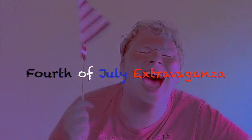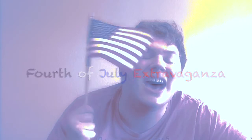Hey everybody, happy 4th of July! How you doing? So I asked on Twitter what everyone wanted to see and the top two choices were 10 things I love about the 4th of July and 4th of July themed crafts. That's kind of a hard word to say. So I decided to merge those two ideas and create one grand 4th of July extravaganza! Let's begin!